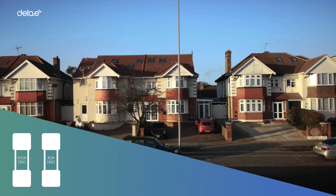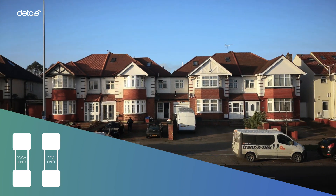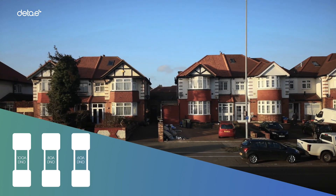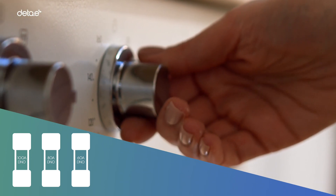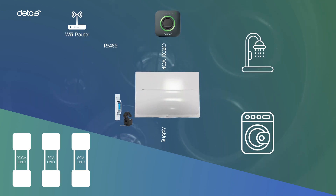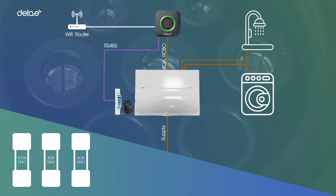On a retrofit to an established property, an assessment of the total house load relative to the size of the DNO fuse is required. As many older properties have only a 60-amp DNO fuse, these can be uprated by contacting the local DNO but may be chargeable. Where the DNO fuse is smaller than the potential total load, which would include the new EV charge point, then it may be necessary to reduce the charging current or include load management to ensure the DNO fuse is not exceeded.